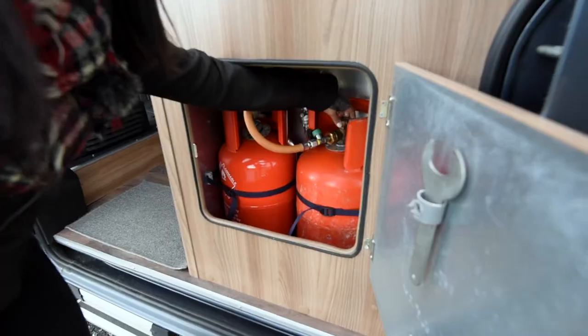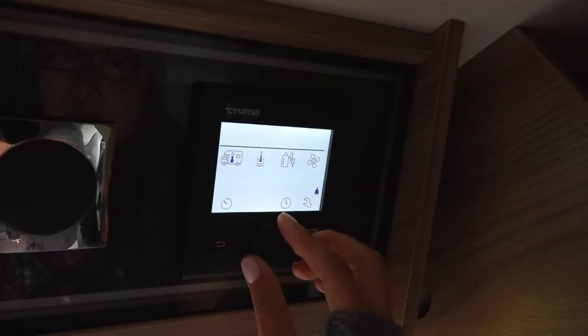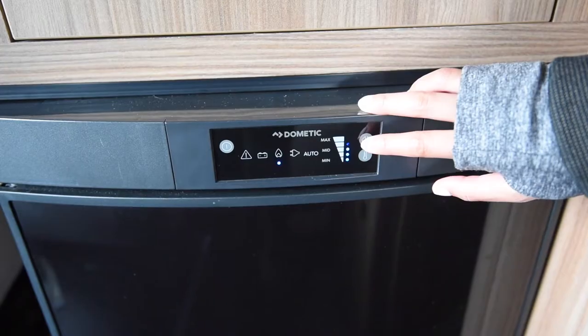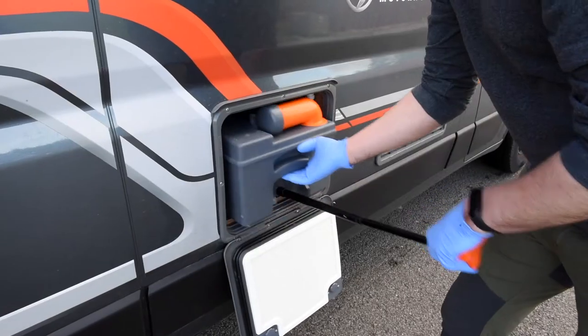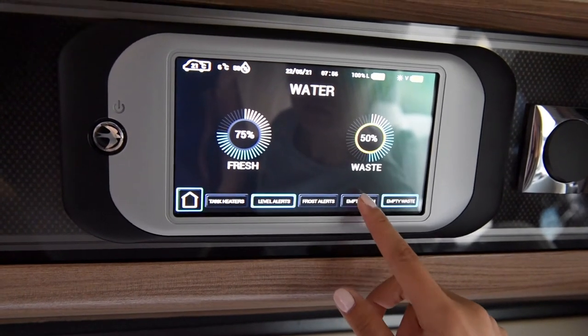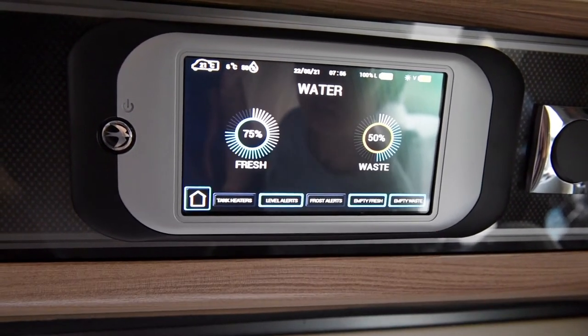Now let's get started! First up, make sure you learn the general procedures and how everything works before you first set off. If you've never traveled in a motorhome before, it can be tricky to remember all of the different procedures. Some essential procedures to know include how to connect to a mains hookup, how to turn on the gas, how to turn on the hot water and heating, understanding how long it takes for the hot water to heat up, making sure the fridge is always on, how to empty the toilet cassette, understanding how full or empty the fresh and grey water tanks are, and how to fill up the fresh water tank.